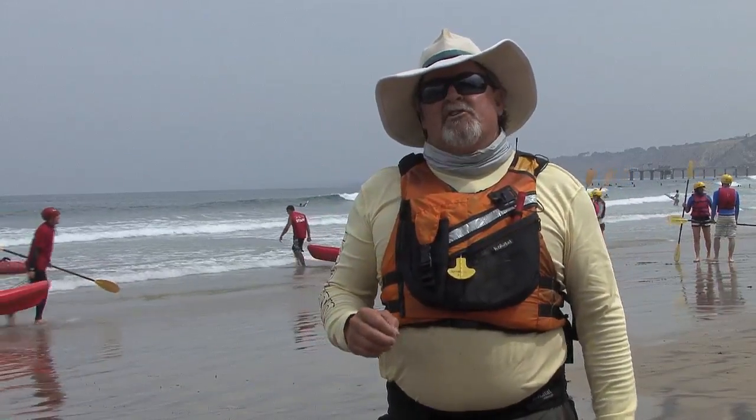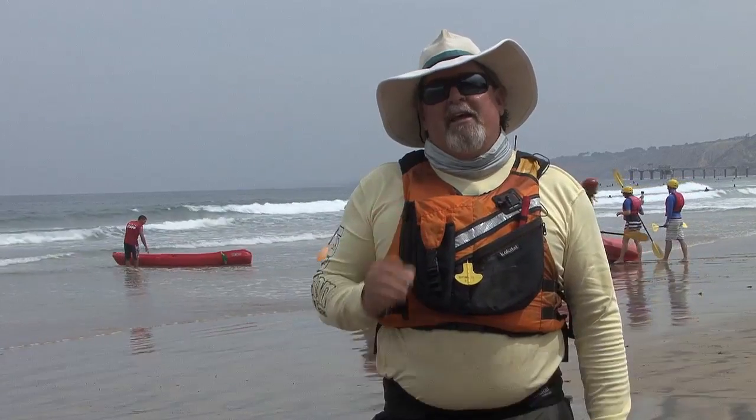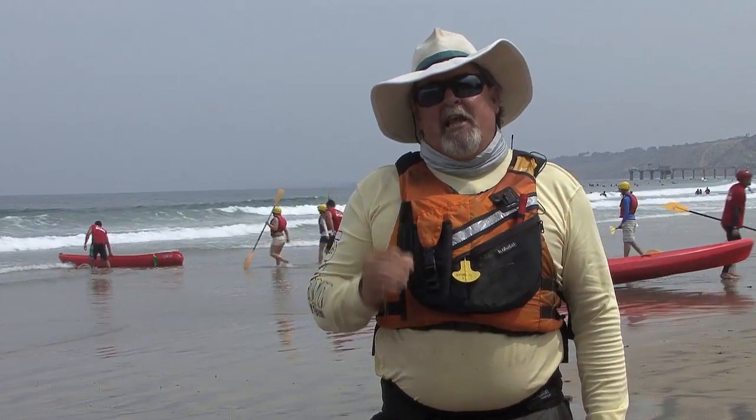Hi, I'm Jim Sammons from the Kayak Fishing Show and La Jolla Kayak Fishing. I'm down here at the beach, got a little bit of surf. I'm just going to talk to you a little bit about some surf launching and landing techniques.